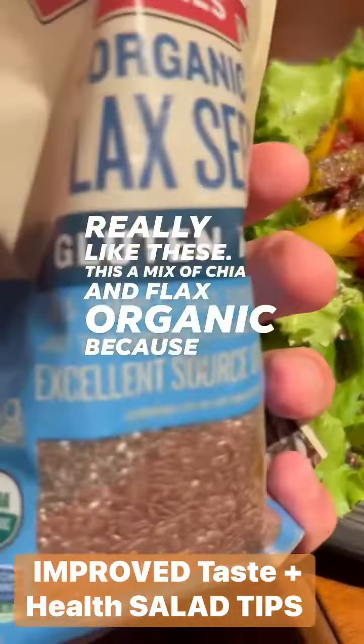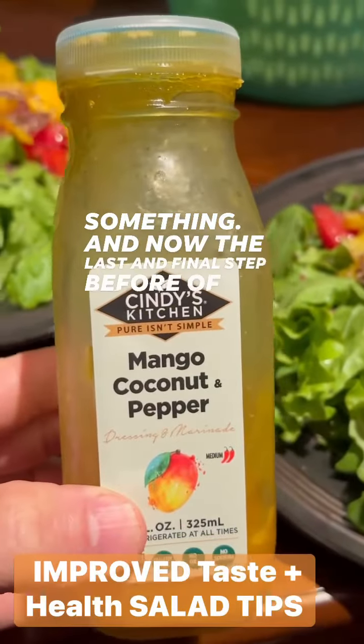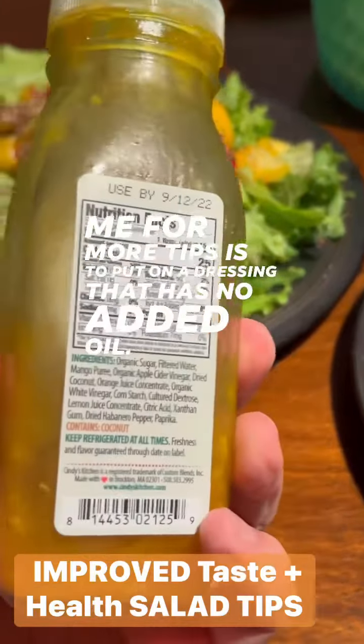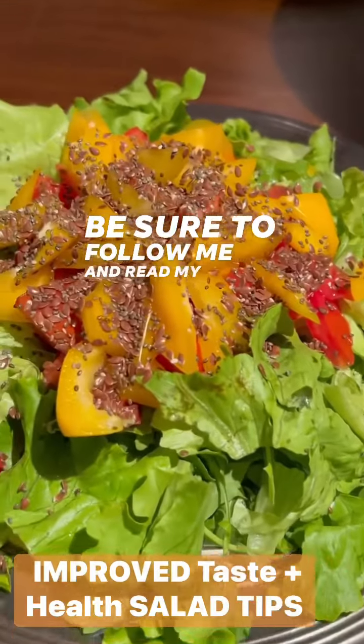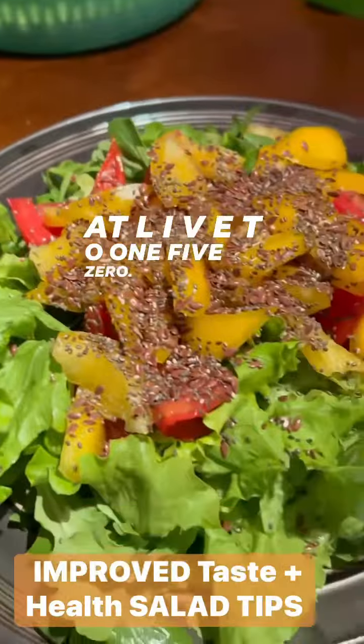The last and final step — before following me for more tips — is to put on a dressing that has no added oil and no added salt. It's hard to find, but you can find them. This one is from Sprouts. Be sure to follow me and read my book, Live to 150, at liveto150.org.